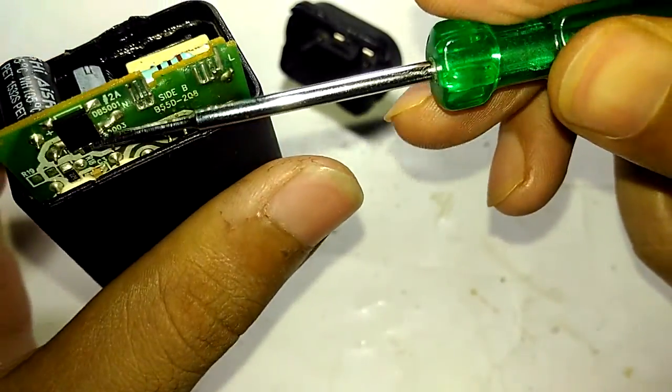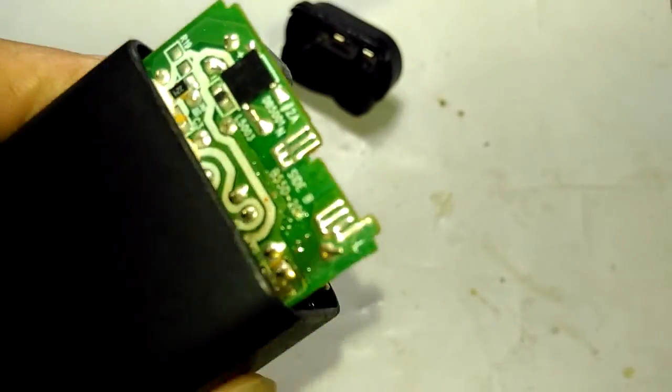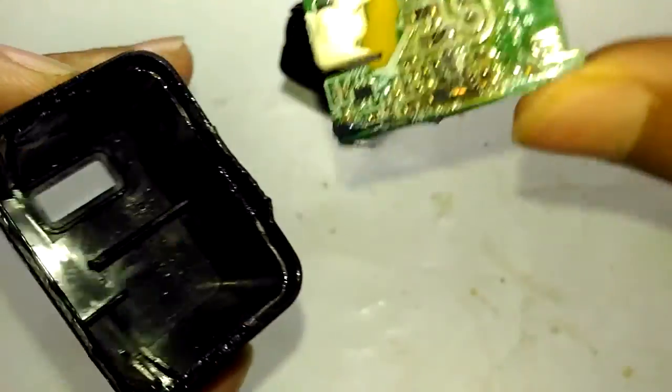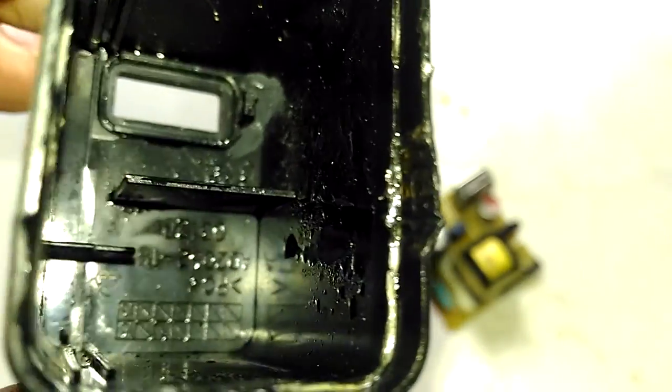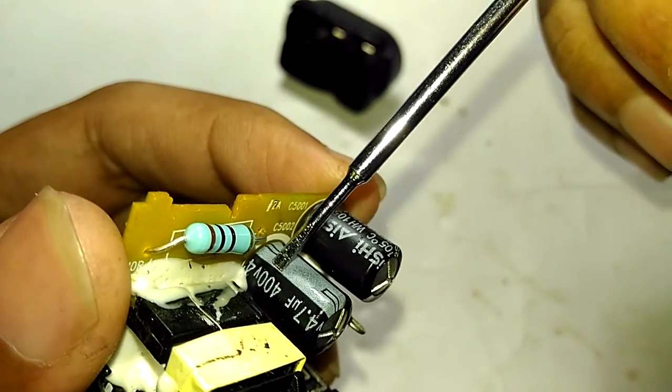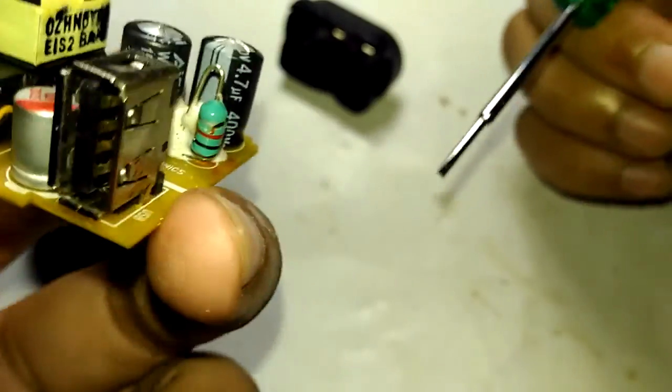I can already see fluid all around. Let's take out that board and see. There's like water inside — that is not good at all. And that happened because of this: see that capacitor? That capacitor is only rated for 400 volts and still it exploded.